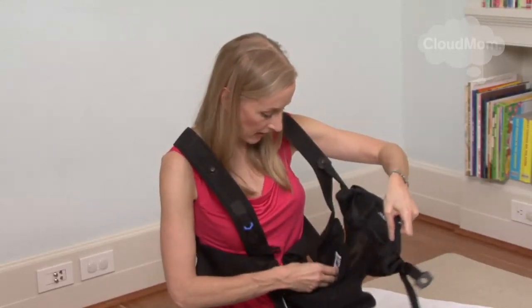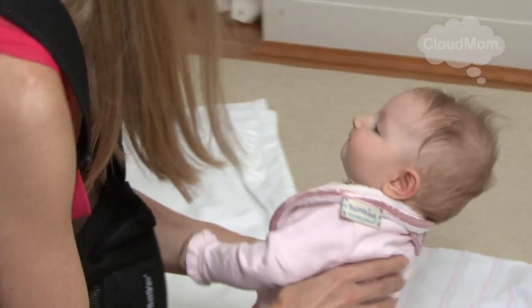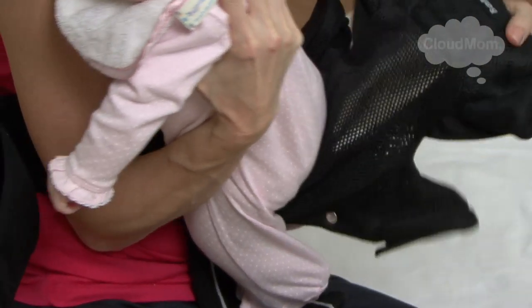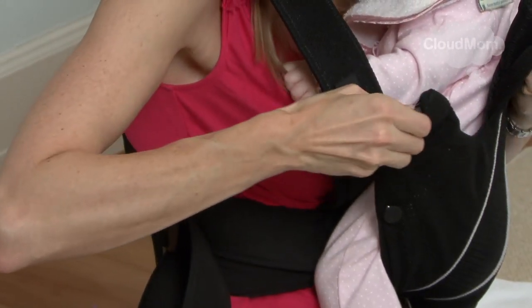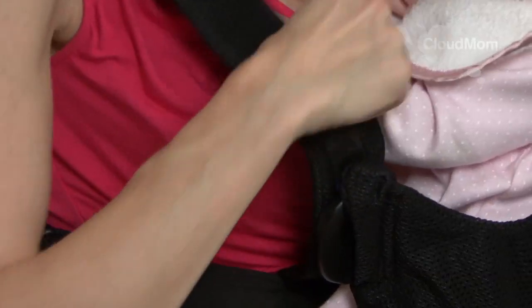Now I've got the bottom of the Bjorn on and I'm going to pick up my baby and put one of her legs into this hole right here. When your baby's young, you'll have her facing you, and as she gets older you can turn her around and have her facing out. So I'm going to pick up my little girl. I'm going to put her arms like this over my arms, put her foot through one side of the Bjorn, gently lowering her in. I strap the Bjorn around, then take this piece here — it's sort of like a half circle — and pop that right down there. She's basically in.